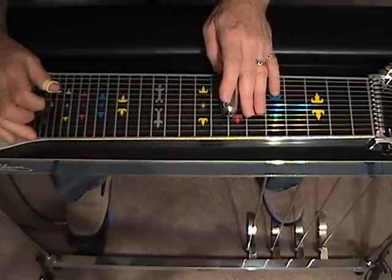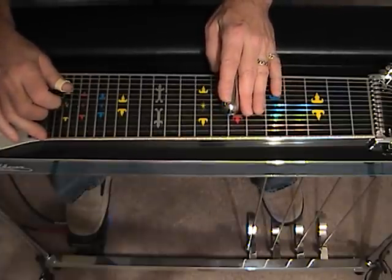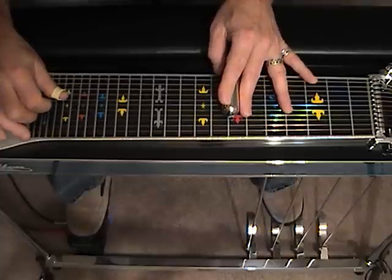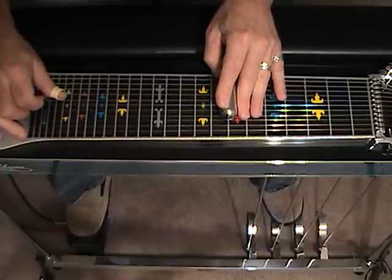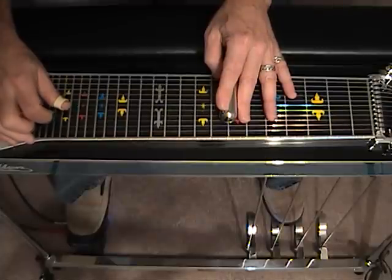Let's move to position number 7 with the B pedal engaged. Our first triplet falls on 8, 7, 6. This is the A pedal, 5 and 4.